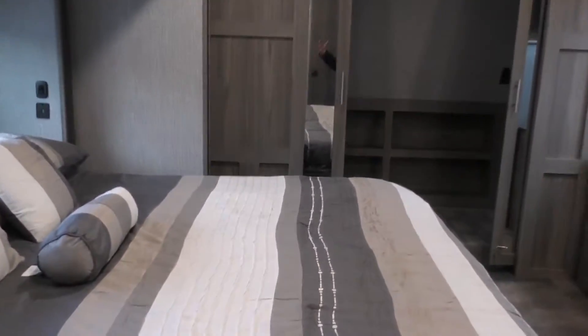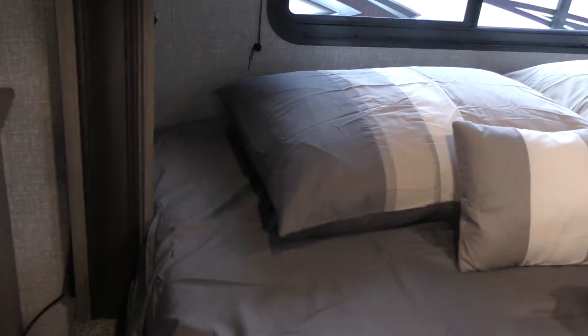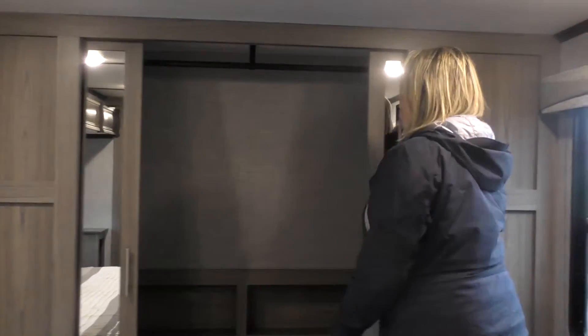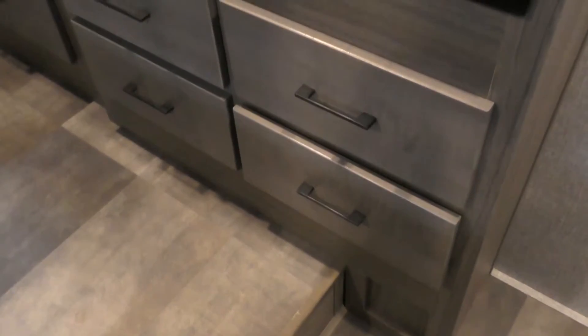Again, full king bed — and a walk-around king at that. You've got outlets on both sides to charge your phones at night; you don't have to crawl over each other anymore. Full frontal hanging closet is plumbed for washer-dryer. And look at this — your second fireplace in your bedroom. Whether you want it for the warmth or just the ambiance, this coach is beautiful.